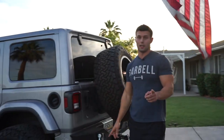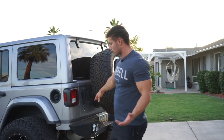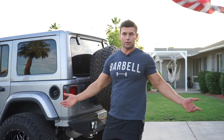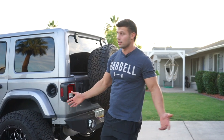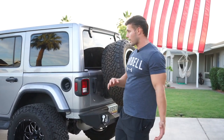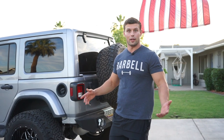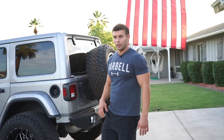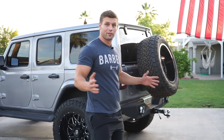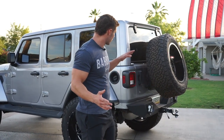Which brings me to my first con — and I'm pretty sure this is going to be a con with any tire carrier. Maybe ones built into the bumper will have the tire a bit lower. But with a 37, it is really hard to see out the back. It might have been a big shock to me because I've been riding around without any spare tire for a few months now. When I was on the highway I was like, holy shit, I can't even see out the back very well at all. I'm not really a safety-first type of guy — I would sacrifice a little bit of safety for some bad-assness. So I think it turned out really, really good.